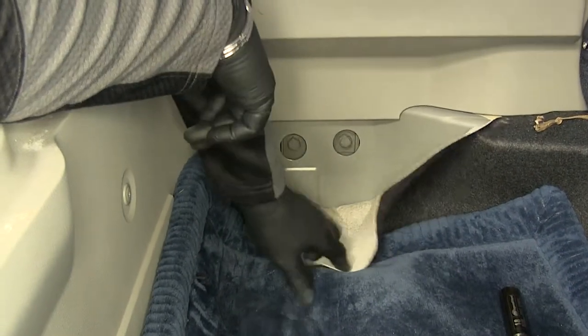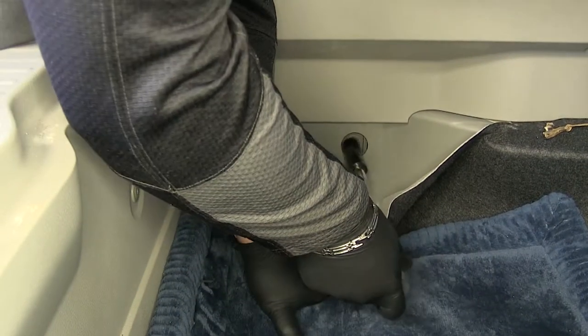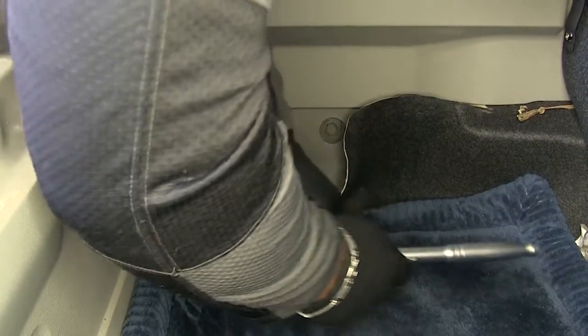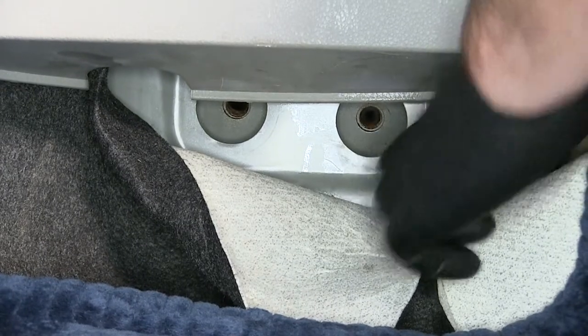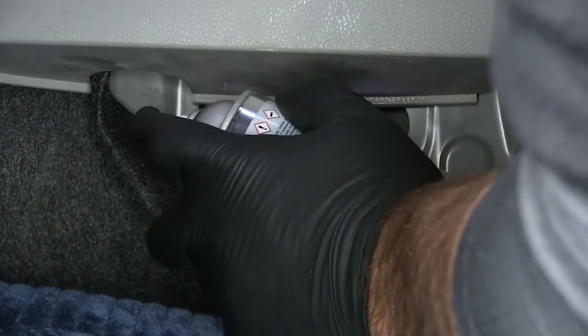On your driver's side, you're going to have two bolts that you'll have to remove — these are holding up your tow hook — using an 18 millimeter socket. On the passenger side, you can see the two threaded holes; you want to make sure you clean those out. Take some lubricant and spray it in each hole.